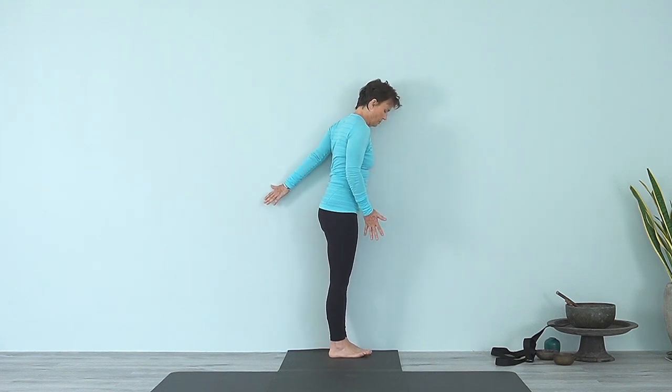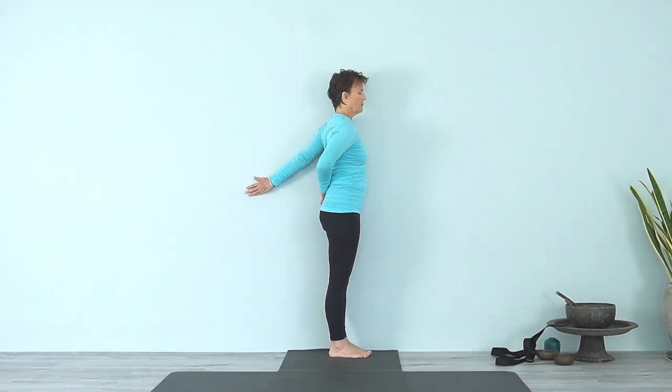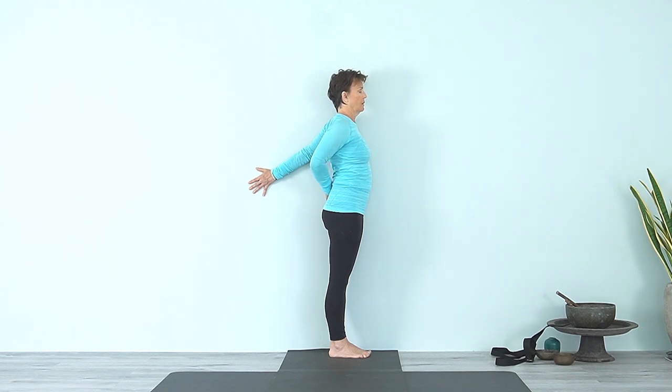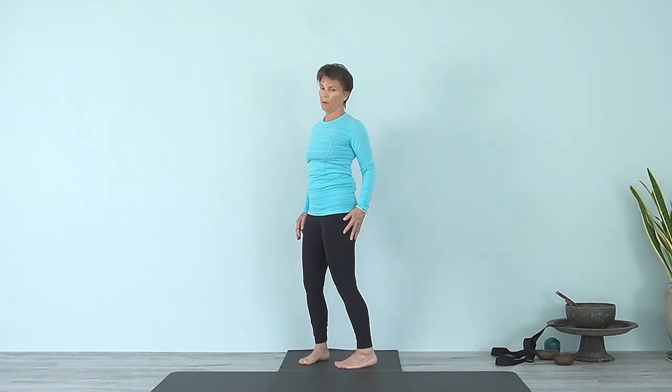Stay balanced — come away from the wall as much as you need to. Bring that arm up, take this other hand on your waist as well. Roll that shoulder back. Walk the hand up, move that shoulder blade at the wall forward, and widen through your collarbones. Breathe into that — observe what you feel, the experience of that extension in the shoulder. Breathe into it, then release.